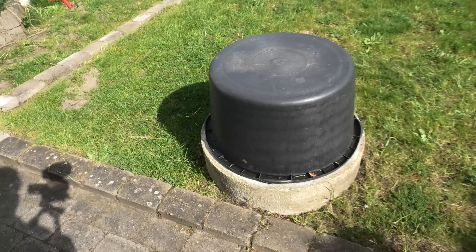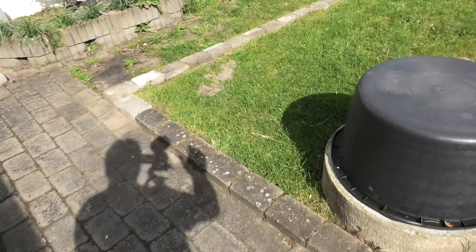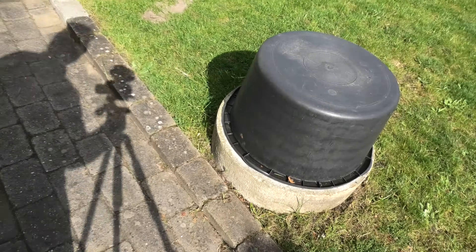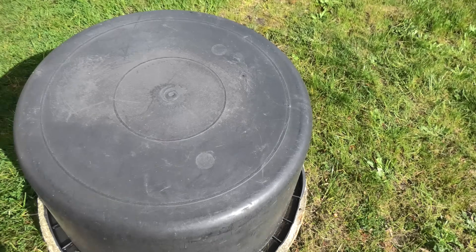Hi and welcome to my playhouse. Today we're going to continue on the bunker project. The weather is wonderful for once, so it's a good day for it. The bunker is here, I am there, you can see the camera and stuff.